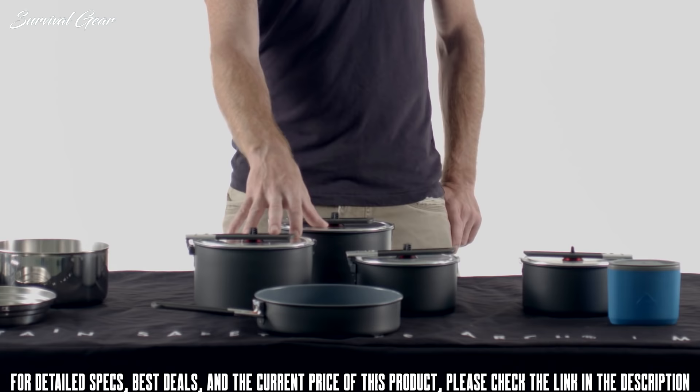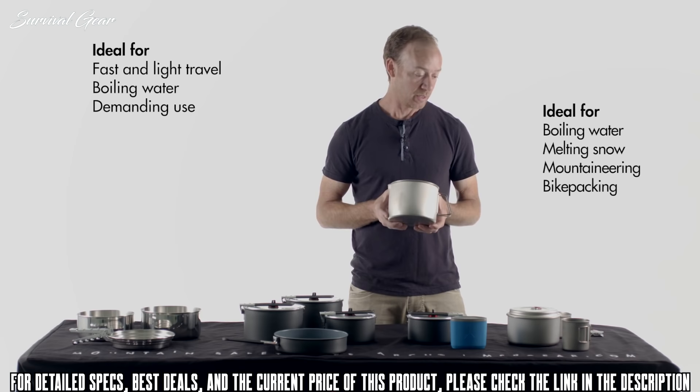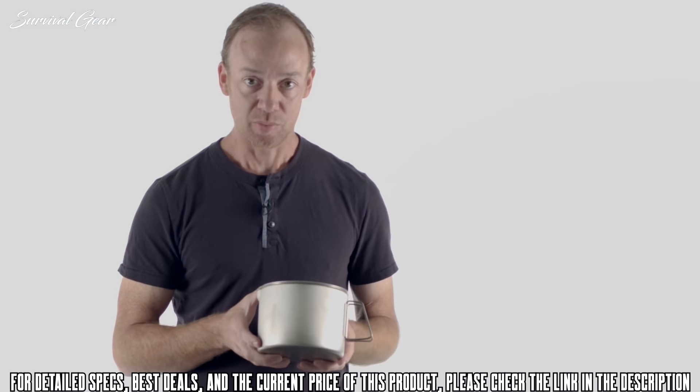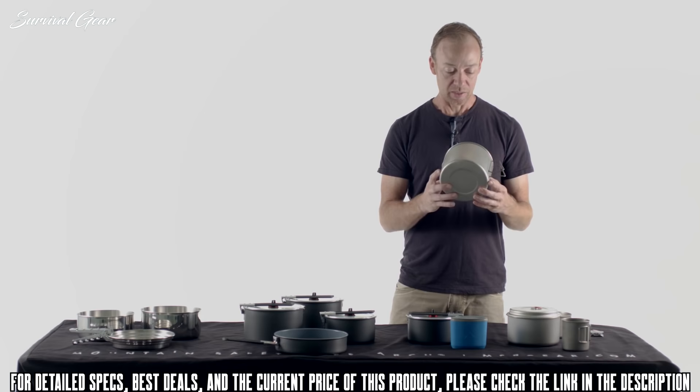The titanium line is ideal for the fast and light — people who are counting their grams, but still need the durability of stainless steel. Titanium is 45% lighter than steel, but much more durable than aluminum, so you're getting the best of both worlds. It does come in at a steeper price, but for alpinists, thru-hikers, or bike packers who need durability with minimal weight, titanium is definitely the direction to go.